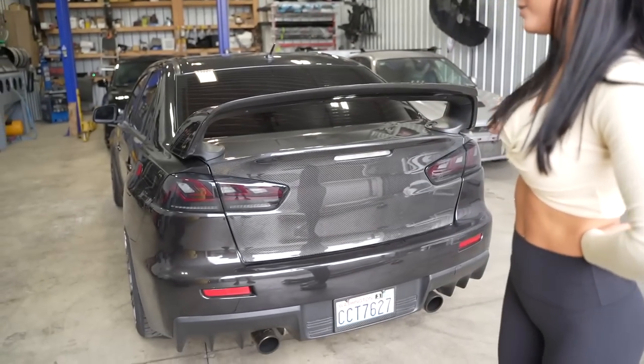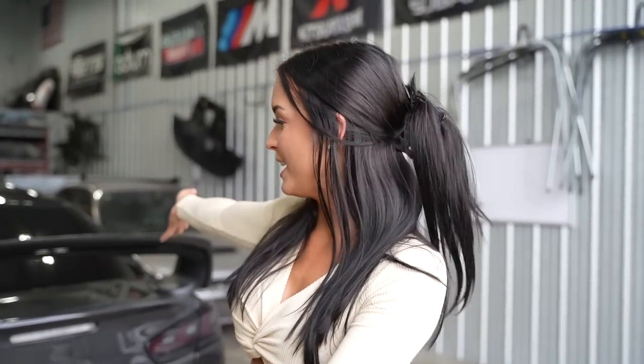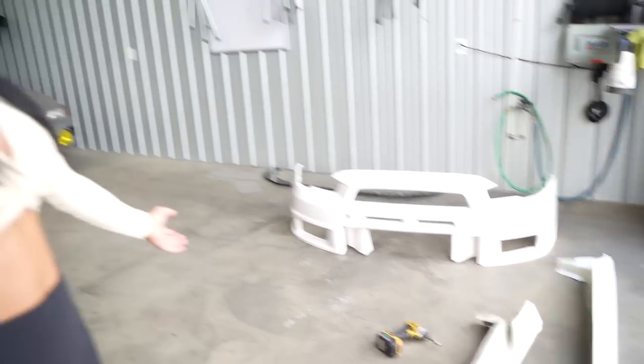What's up you guys? Welcome back to the channel. So we're doing another video on Barry today. If you're new to the channel, I have a 2008 Evo 10 and we've done a lot to it. I'll link the videos up above, but now it's time to paint my Varus parts and to get these on the car because this is going to be a complete game changer.